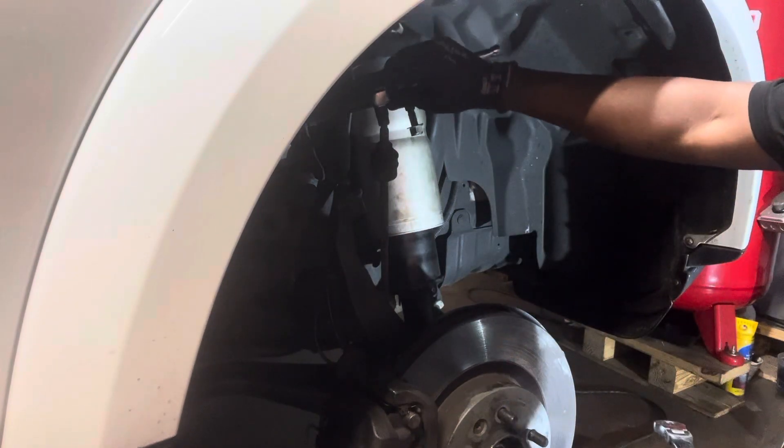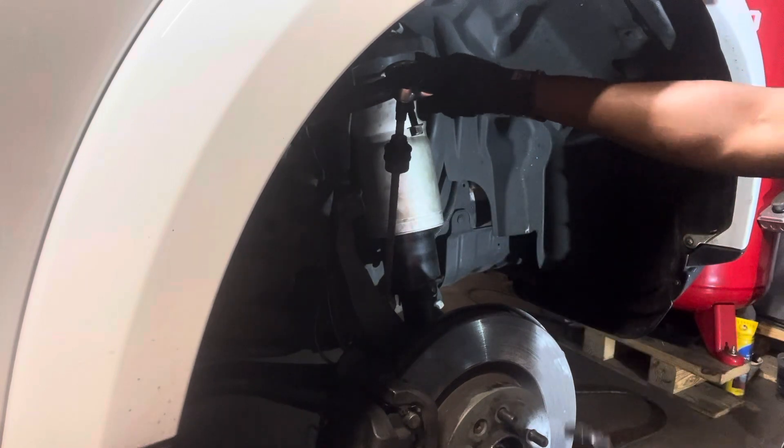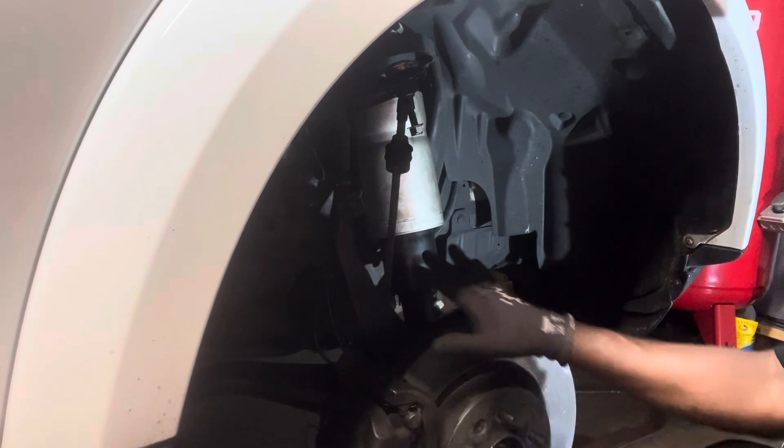You put the 12mm E-Torx on top of it, right here on top, and then you turn it to release it. After you release it, put the vehicle on the jack stand with the tire under, because you don't want to mess up the axle.